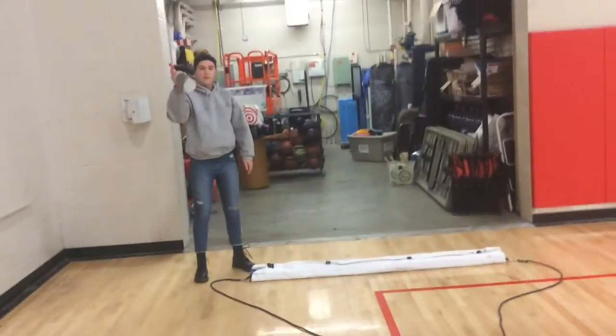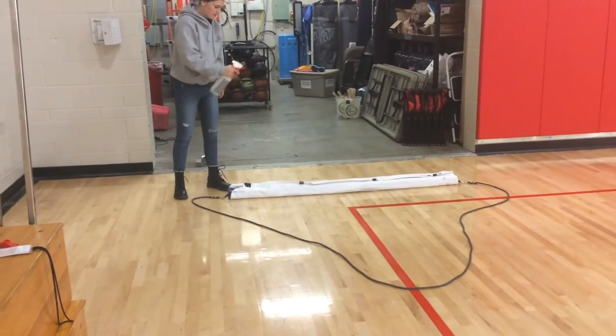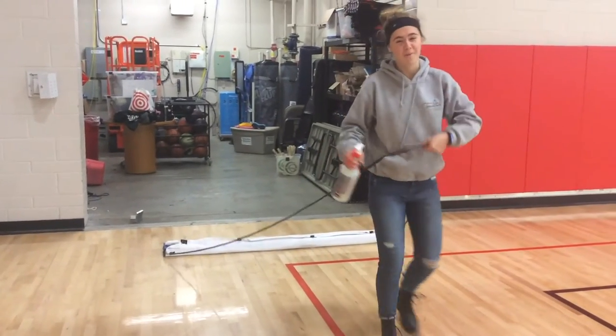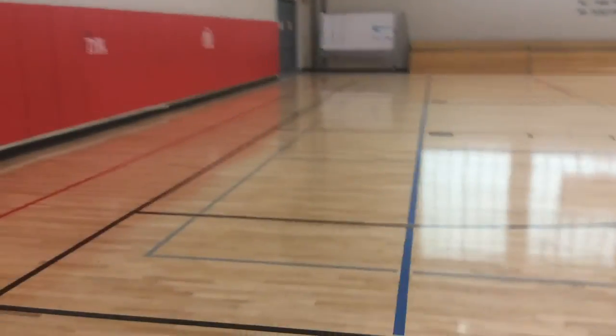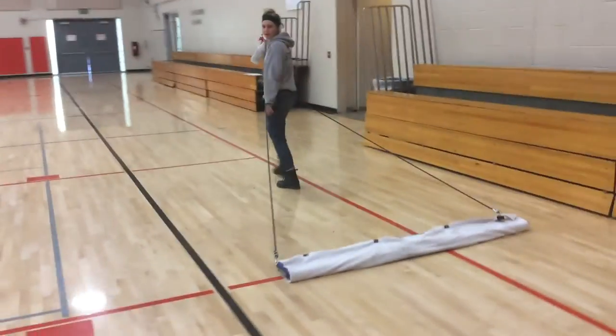Then you want to take your squirt bottle and squirt around. Grab the rope — this is the fun part, everyone. You want to walk and squirt every six-ish feet. You can squirt from anywhere and it'll grab dirt behind you.